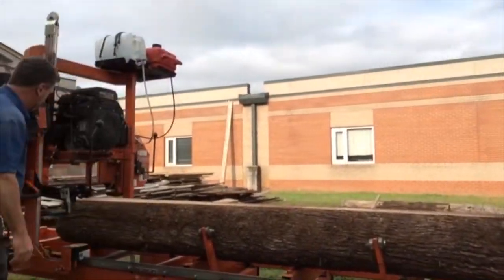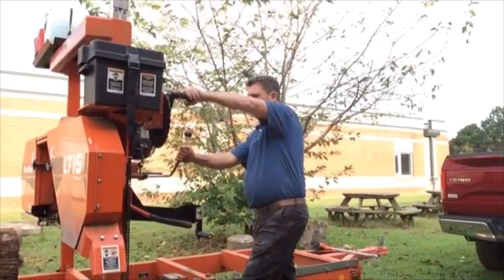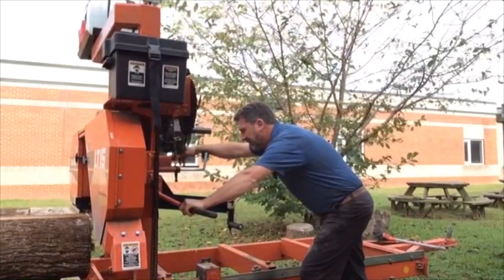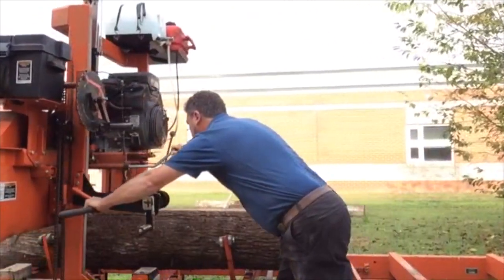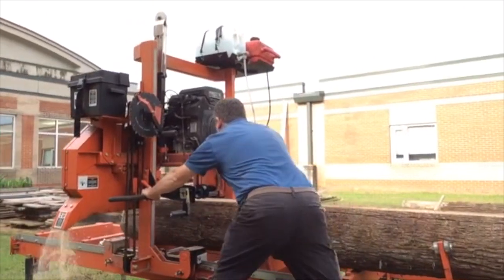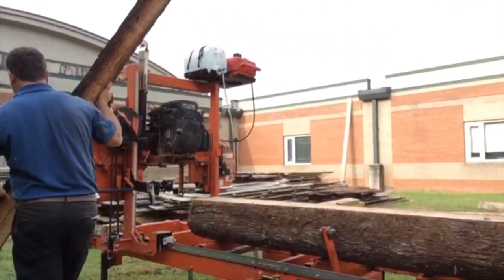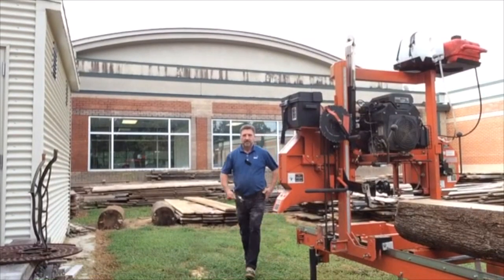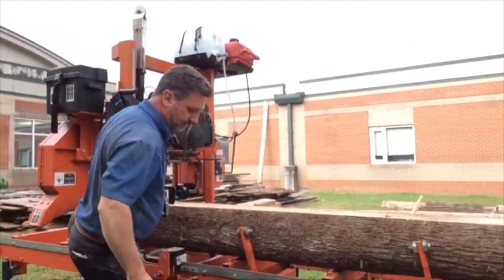Let's bring the saw back and take one more cut off of this log. That will get all of the wane — they call it — or the side pieces of bark. That next cut is going to be one where it's got some bark on it, so we're going to take a one-inch board that will actually get a board but it's going to have live edges on both sides. There we go — we got our first board off. This isn't a board you could use right away; it's got bark on both sides, so it's got what we call live edges.